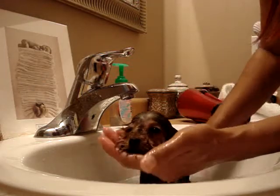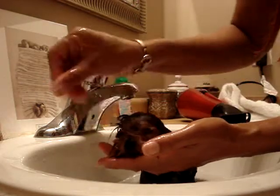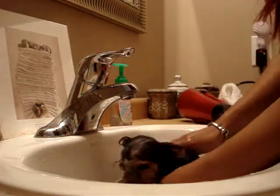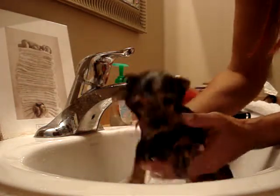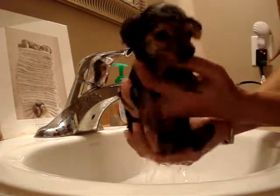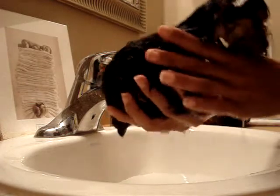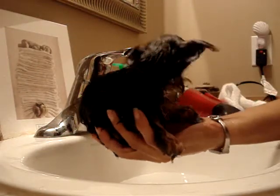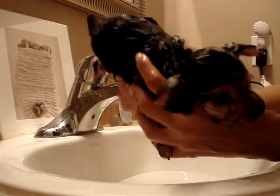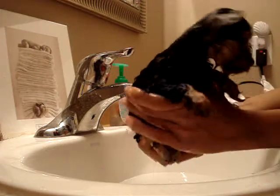Don't put your face in the water because you'll get cold. She loves her bath. She looks like a little rat — look at that, I can hold her in one hand. Look at her there, you slippery little monster.